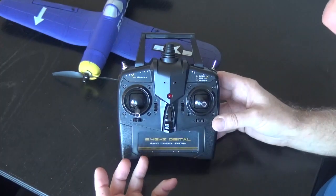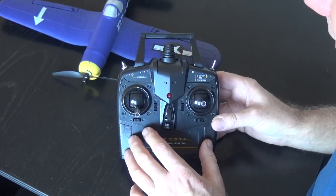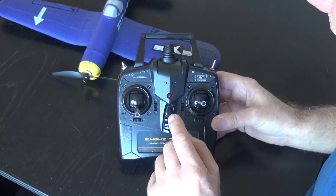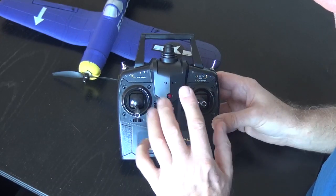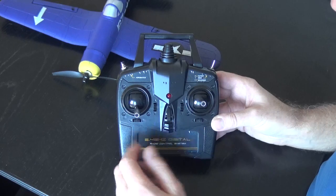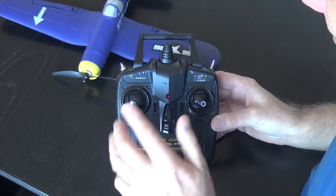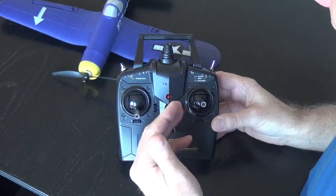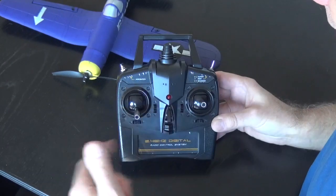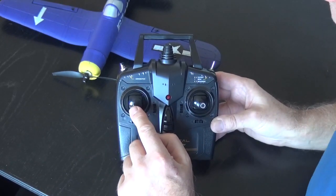Here is the transmitter they all come with. You can buy a separate one if this breaks. To bind a new transmitter to your plane, plug the power pack into the plane first, then switch on the transmitter — that will bind them. Normally though, you switch the transmitter on first and off last, so you always have control. There is no power cut on these transmitters, so you can't cut the throttle off, meaning it's easy to accidentally knock it and get the prop to spin.